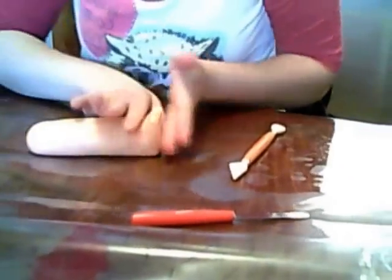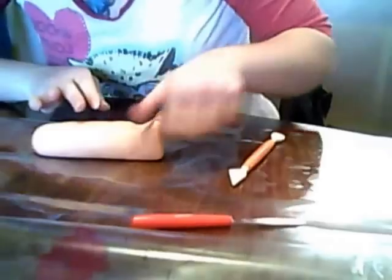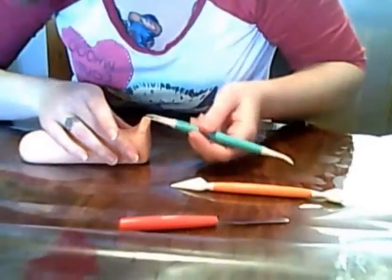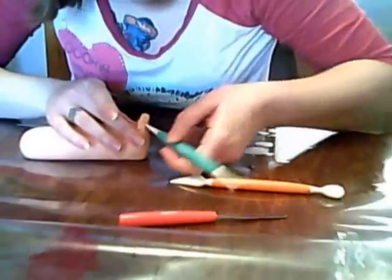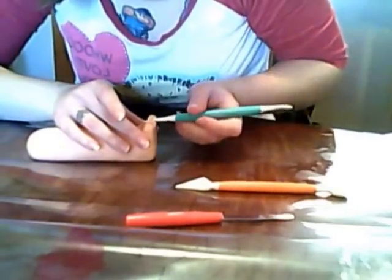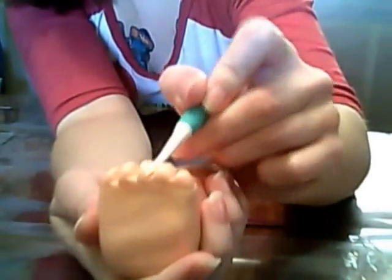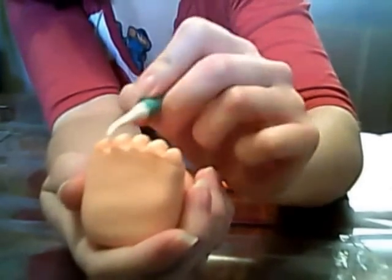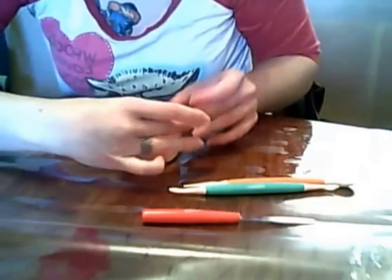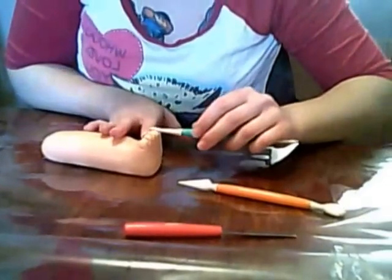From there we just keep shaping, because you want the toes to be more rounded. That's when I start using my number three, because I can get into those crevices and curve them a little bit. I'm just rounding out in between the toes so that each toe has that defining roundness to it. Then again after that you want to gently pull up and push them together a little bit, keep working them so they've got that defining roundness and you can tell that they're toes.